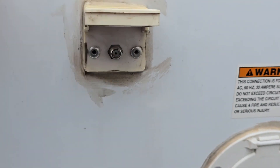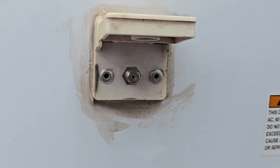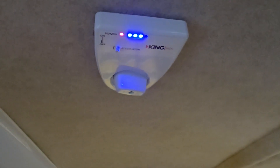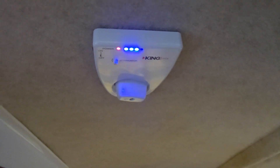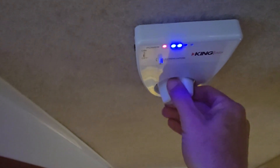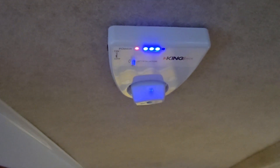They do come with a cable connection, in case you are someplace that has cable. This is the antenna that is installed on the top of the camper. You turn it this way to find the best reception you can, and we actually get really good reception with this thing.